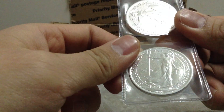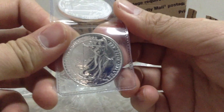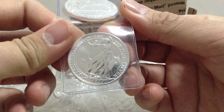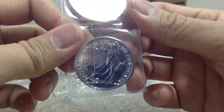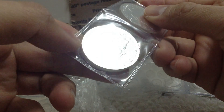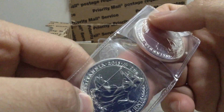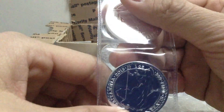Silver Britannias. Wow, these are really nice. This is my first as well. This is 2015. Giving away one, keeping one for myself.